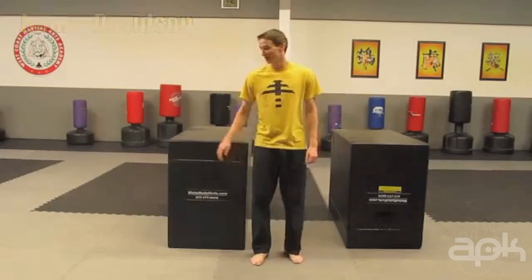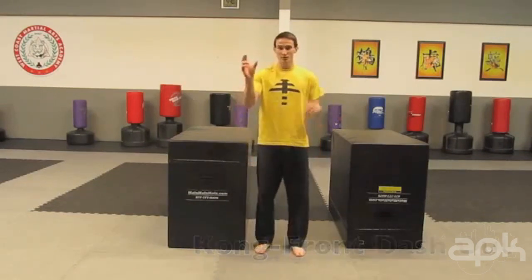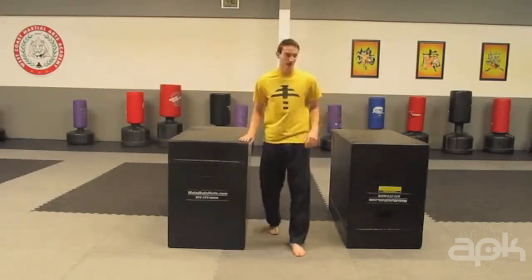Hey guys, my name is Jimmy Davidson, and today we're going to do the Kong Front Dash Out tutorial. The Kong Front Dash Out is two moves glued together. The first part is the Kong Front Flip.